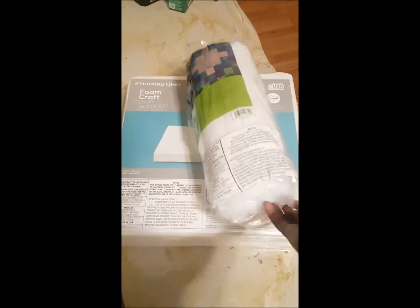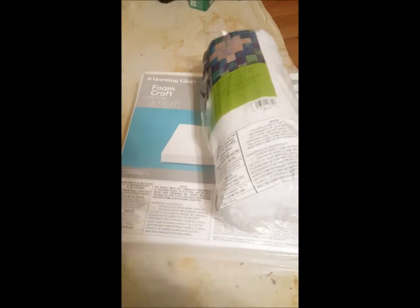You will need batting, crafting foam, a staple gun, and fabric of your choice.